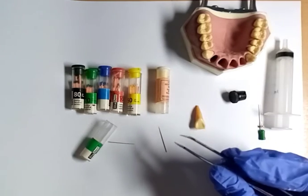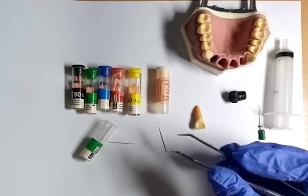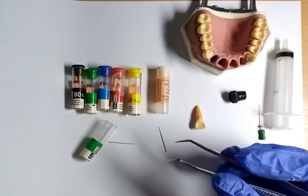Then after that, the opening of the tooth is closed with a temporary crown or a filling. Thanks for listening and bye.